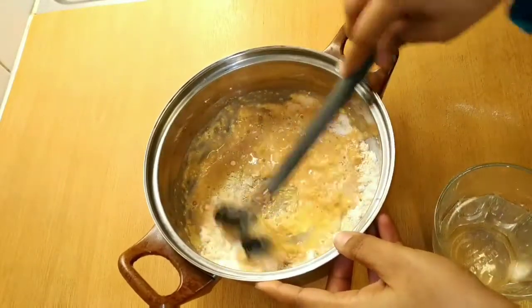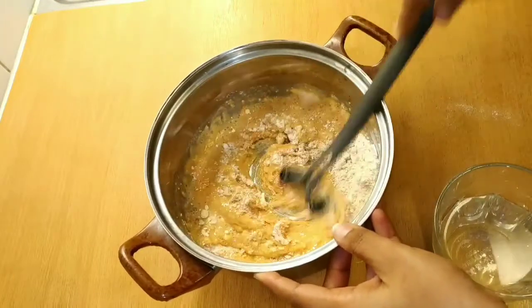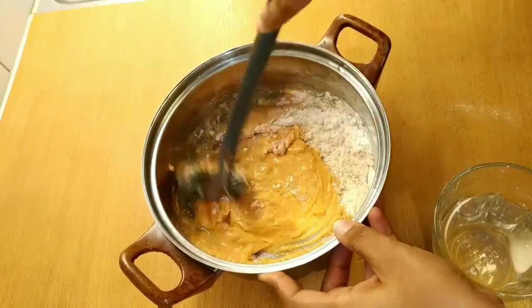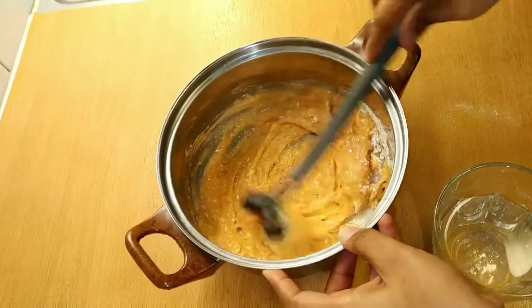I have a lot of snack recipes in our channel which are very tasty. You can also check the links and the description box.